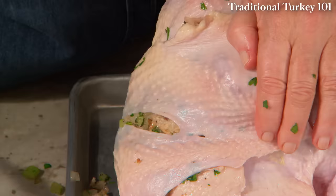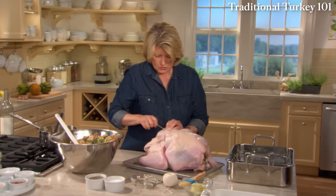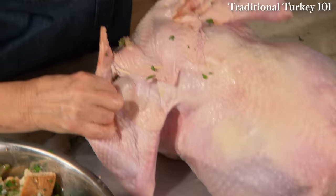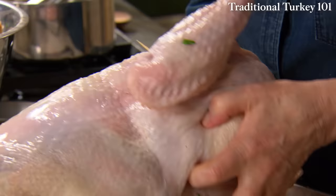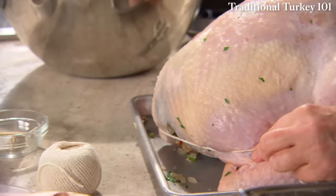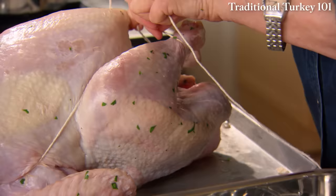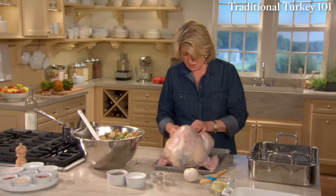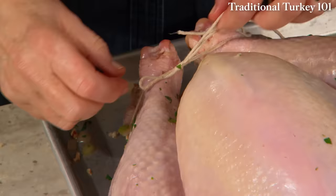Pull the skin and affix with toothpicks — sort of like being in the operating room. Now your wing tips can be bent under. Rinse your hands. You can truss now using cotton string. Go here, over the wings, over the drumsticks, and around. It's nice because a bird cooks more evenly and the legs won't dry out, kept close to the body. I always end by tying in a bow so I can release it nicely.